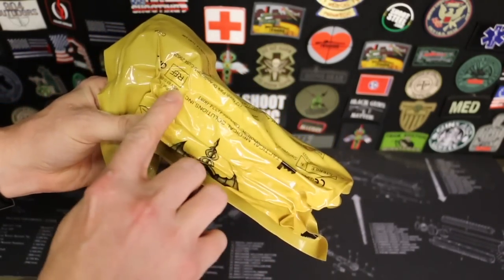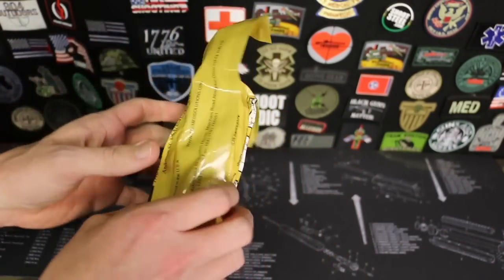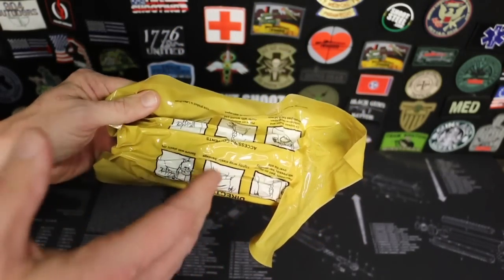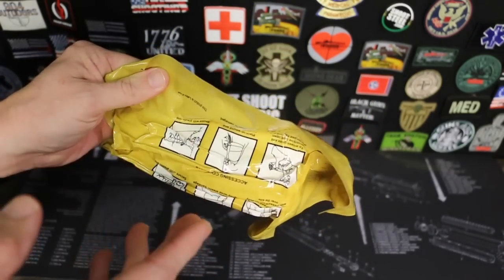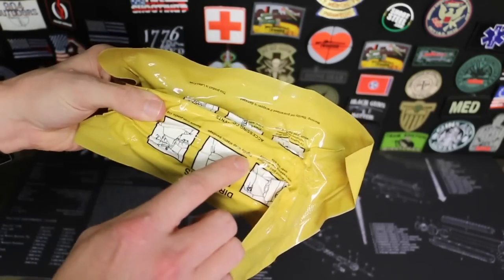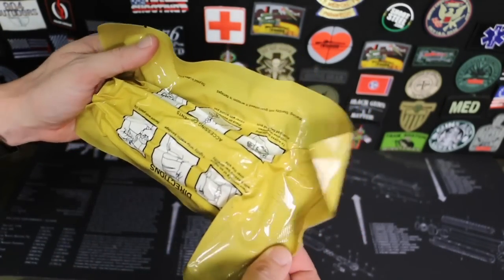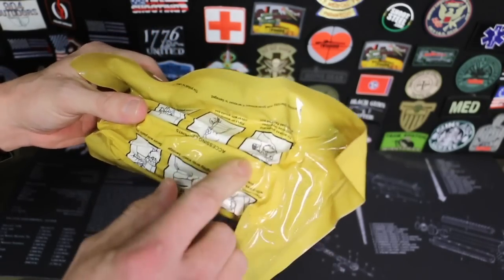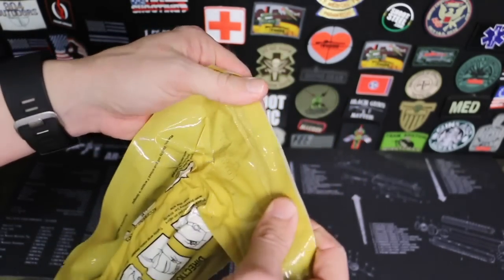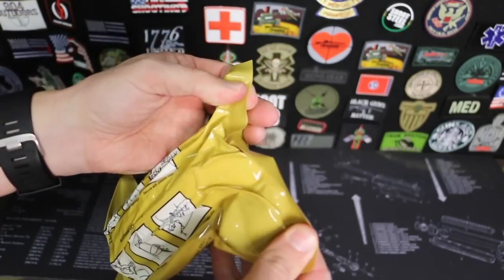We'll take a quick look at the overall packaging. This is the 6-inch version. They make a 4-inch version and also a flat version as well, depending on your application and what you have room for in your kit. It has directions on it, so if you want to hand this off to someone who's not familiar with how to use it, or if you have a brain fart in the middle of using it, the directions are right there. We have pull tabs on the center and also pull tabs on the end.